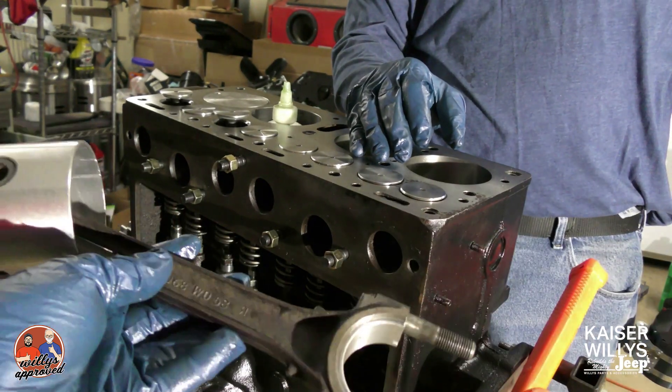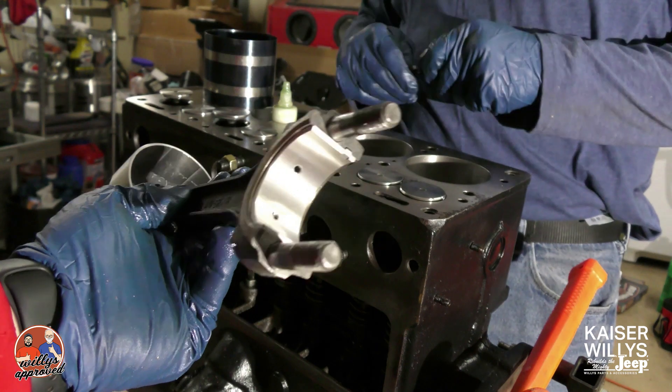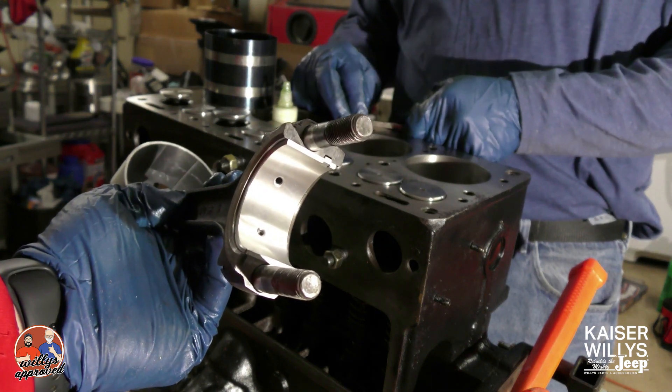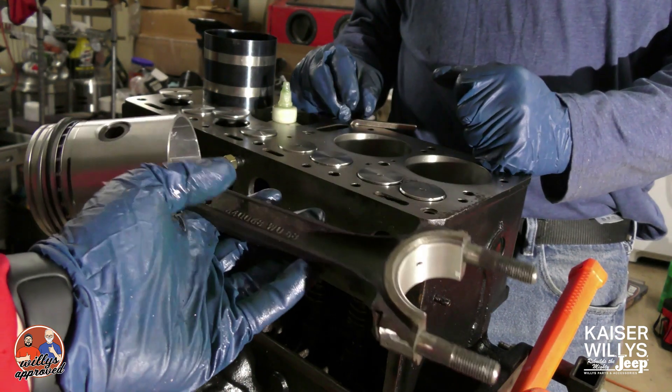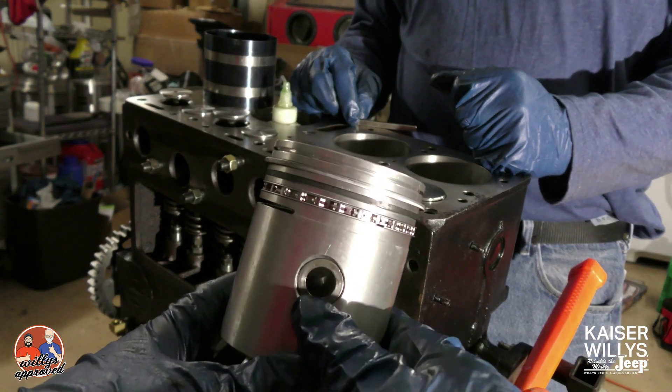Hey guys, it's Jason over at Kaiser Willy's Auto Supply again, and today we're going to be discussing our connecting rods and the pistons and the piston rings. You see here we have one of our connecting rods with the piston in place. What I want you to see here is the order at which the rings go in.